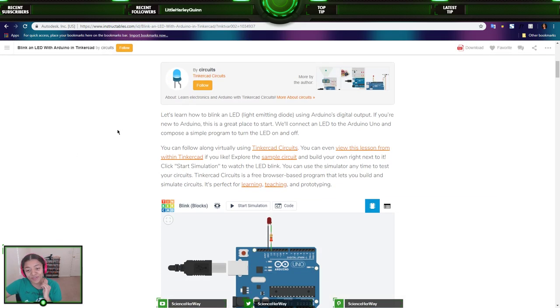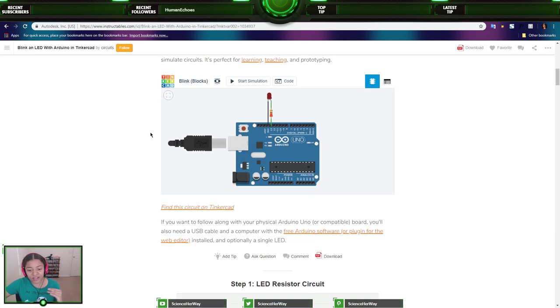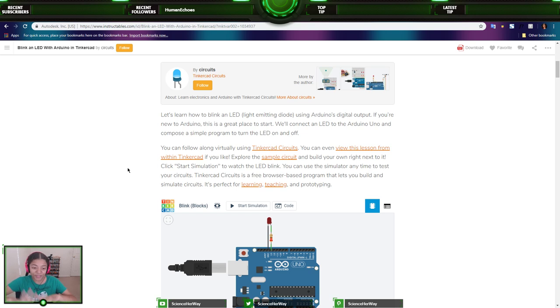I am on a little bit of a time constraint, so I'm going to skim over some of this and read what's important for the coding. I do encourage you to go back and read through any info I skip. Step five is how to do this with a real Arduino, which I won't be covering since I don't have a real Arduino with me. So let's learn how to blink an LED — light emitting diode — using Arduino's digital output. If you're new to Arduino, this is a great place to start.